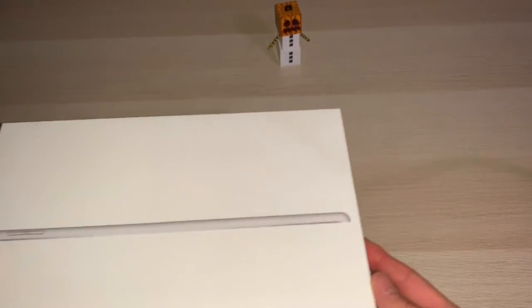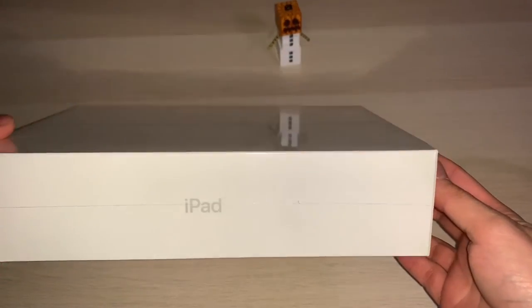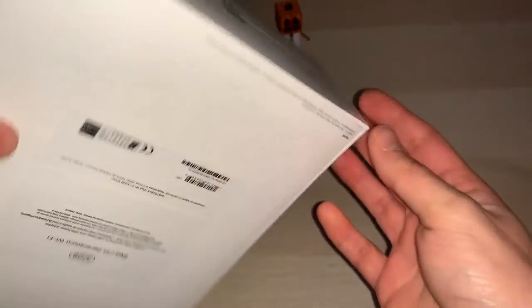Let's go to it. Nice simple box, as you would expect, very well packaged, very sturdy packaging, solid. It's a 32 gig version, it's just the wifi one.